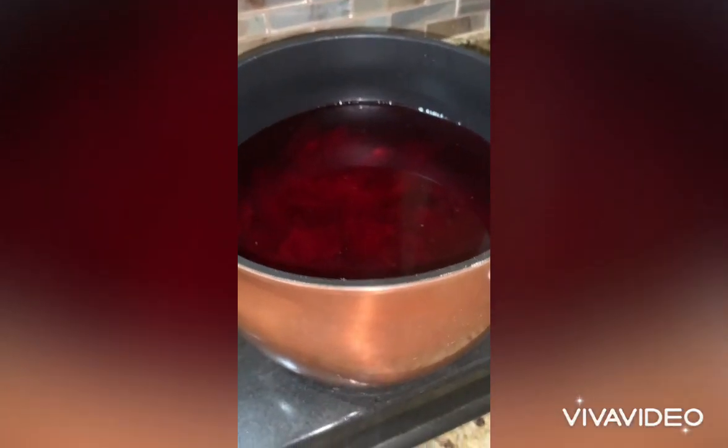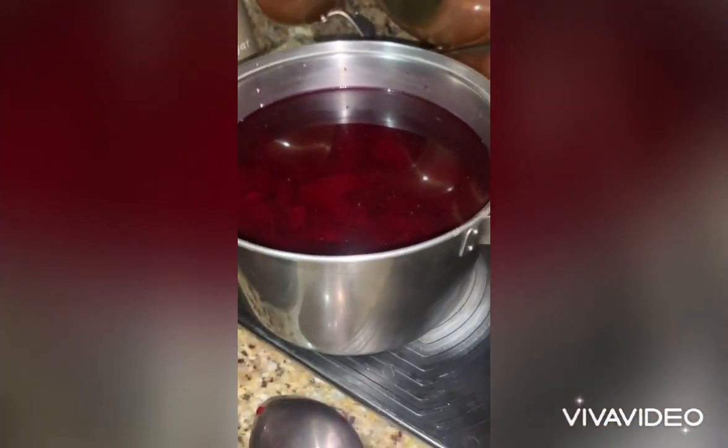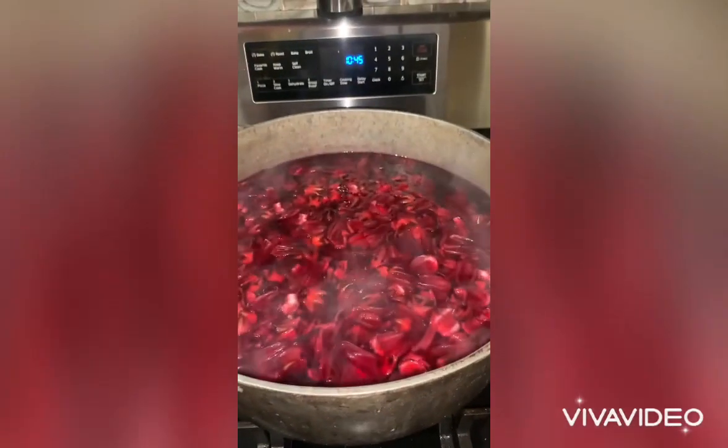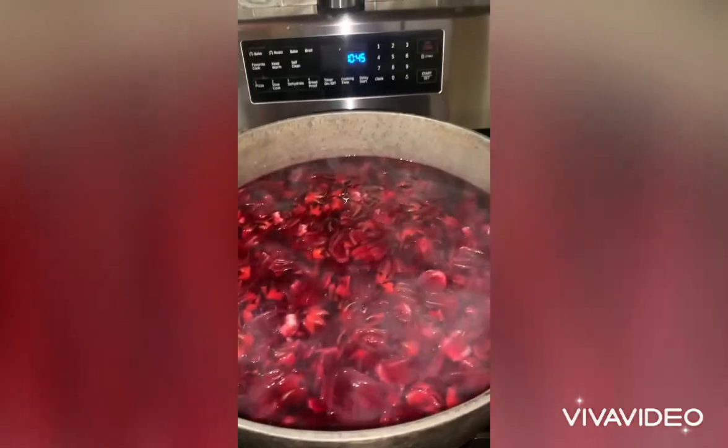There's one pot, two pots, three pots, four pots, and then this huge pot. Still have more to do.